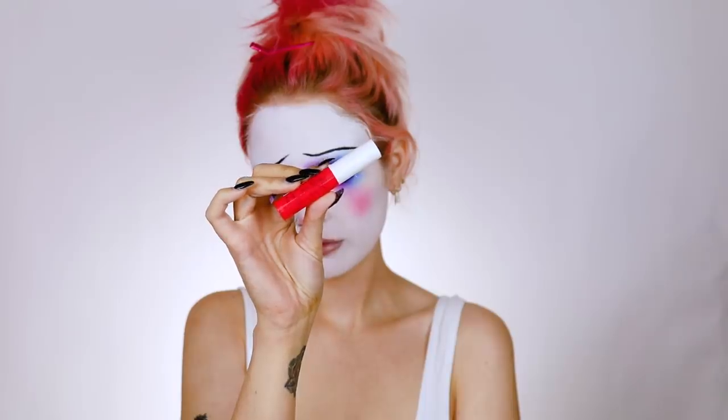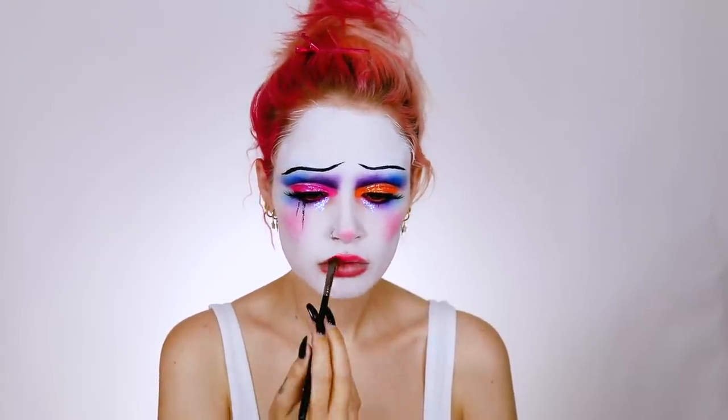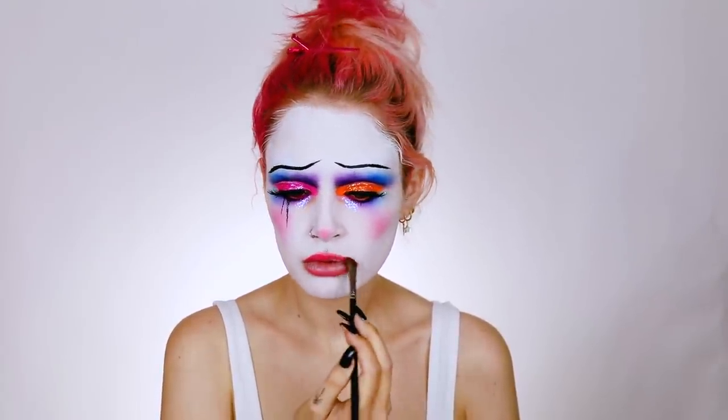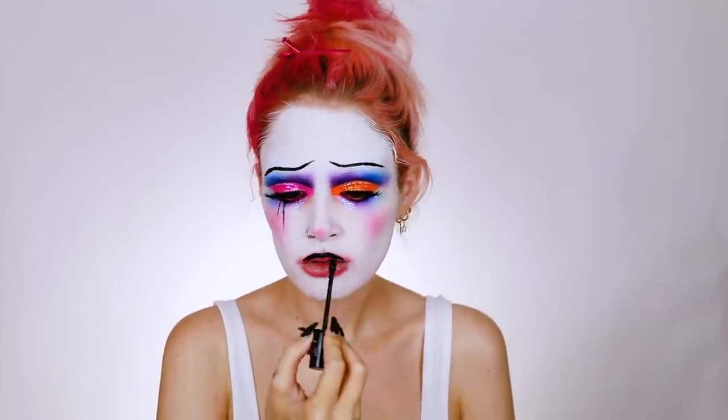I'm going to be adding the Heavy Metal glitter liner in Disco Daydream over top of those tears. Off-camera I added mascara and lashes, and I'm ready for lips. This is the Incredible neon liquid lipstick in She's Arrived — I'm taking a brush and blending that out around my lip line. Then I'm going in with a black liquid lipstick — this is Sleepwalker by Black Moon — and I'm really going to over-line my lips.